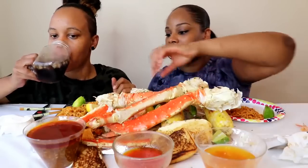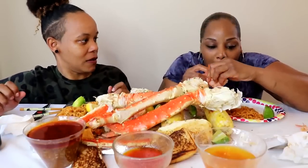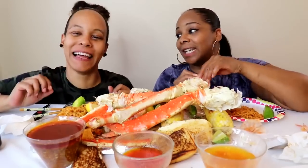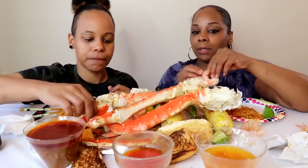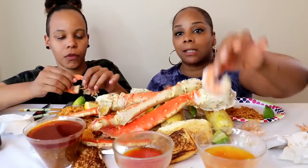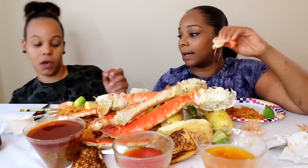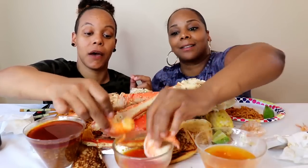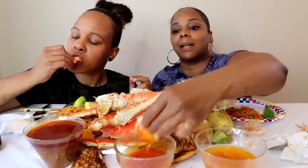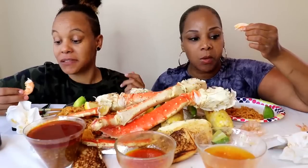Her ginger beer is back, y'all! I'm ready to crack open one of these crab legs. Let's try the second sauce though. About the first sauce — just to reiterate, we do love it, thank you so much for suggesting it. Now, the hot sauce and butter — everybody recommended it, so many people recommended this one. Let's see what this is about. Just plain butter and plain hot sauce mixed — this is what y'all wanted us to do.